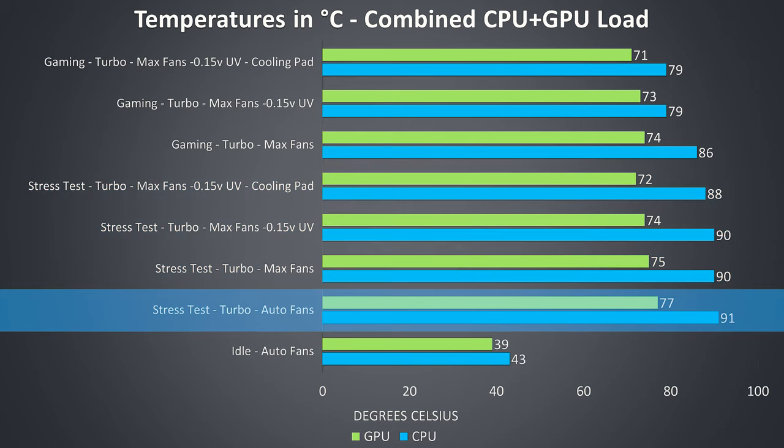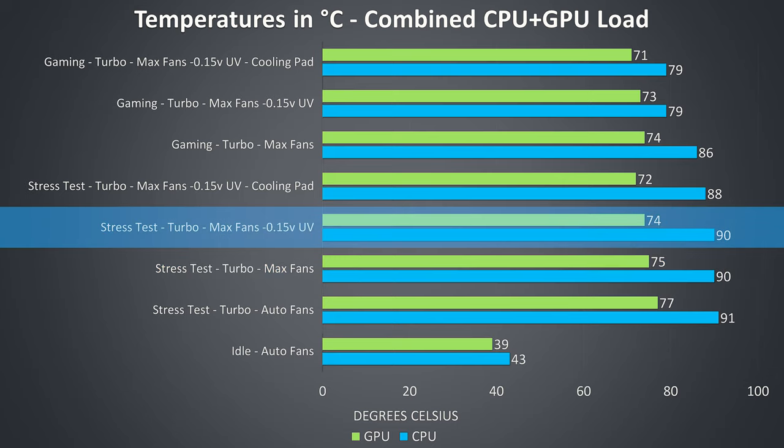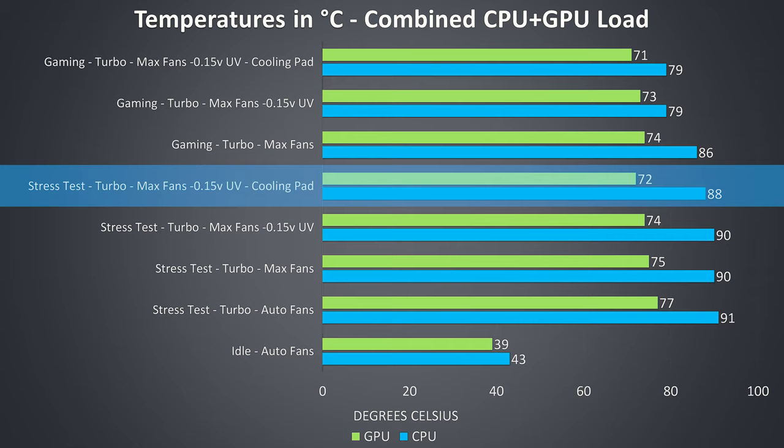Starting with the stress tests running and fans in auto mode we're seeing the hottest temperatures, and while power limit throttling was hit on the CPU, intermittent thermal throttling was happening. By enabling cooler boost to max out the fans we're able to lower temperatures slightly. Undervolting the CPU didn't really change the temperatures, and when combined with a cooling pad they dropped just a couple of degrees on the CPU.